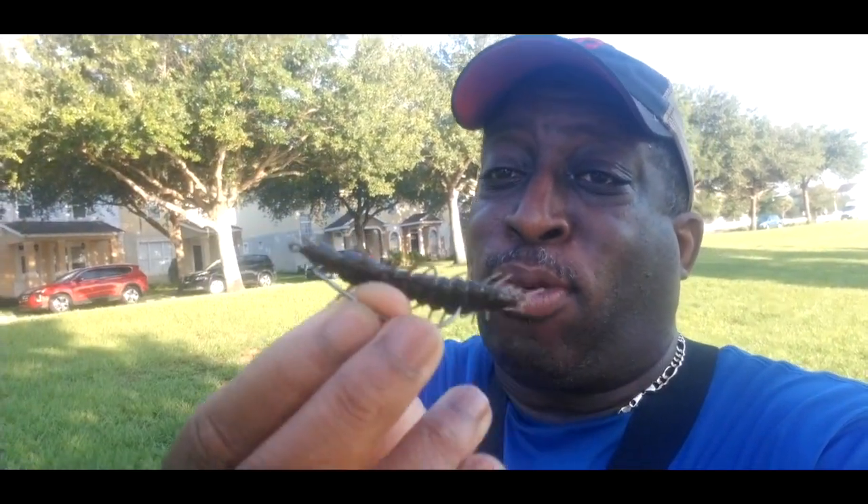Hey everybody, it's Topwater Johnny, and in this bass fishing video we're going to be fishing with the Helgermite by Niko. This little lure right here is a bug lure that should put some bass on our line in the summertime. Let's go!